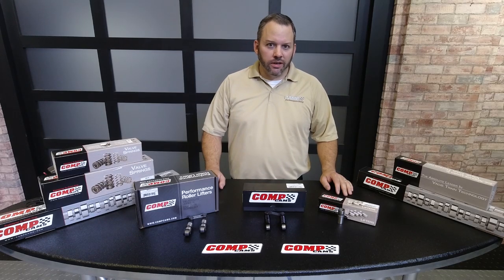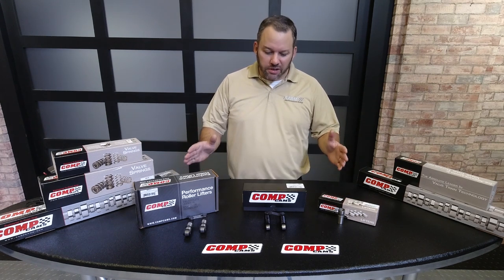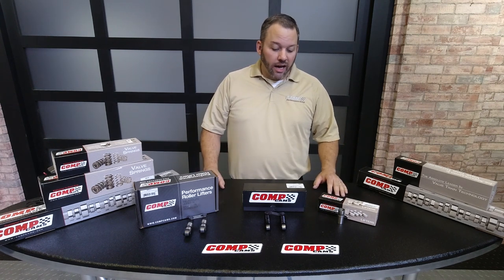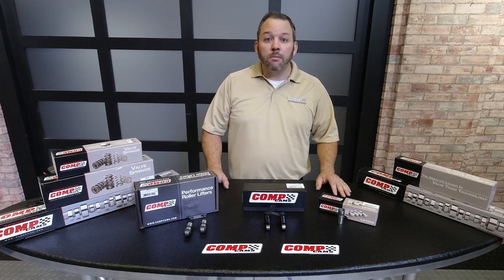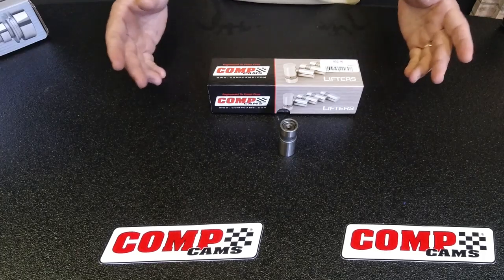Hey everybody, Mark Campbell here. We've got another video today on lifters. We're going to talk about all the different styles of lifters, the different types of lifters that we make, some different tech tips on how to set lifters, proper installation, and try to cover as many basics as we can on lifters.